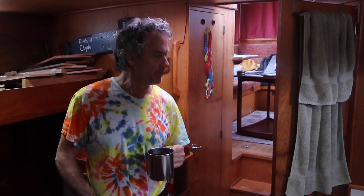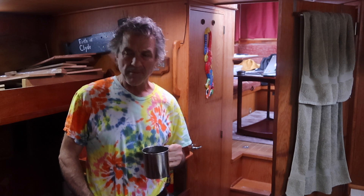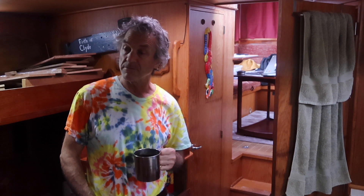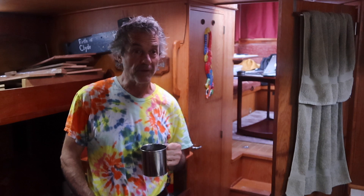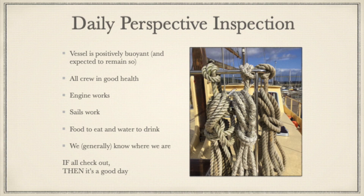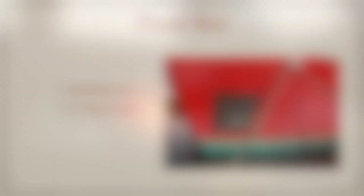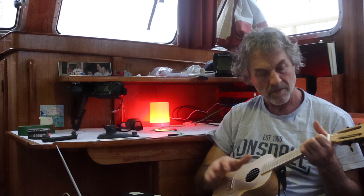The work I still have includes repairing the propane system and installing another bilge pump. I want to do a little more woodwork topside to make it prettier. The mattresses for the bunks arrive in another week, and this thing will be a pretty comfortable liveaboard boat. I am very thankful. Thanks for watching - please leave your comments, I always read them and will always try my best to reply. Have a great one, everybody. Cheers. That's from Joe versus the Volcano.